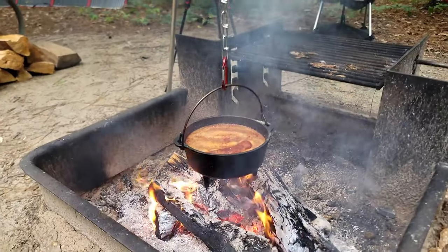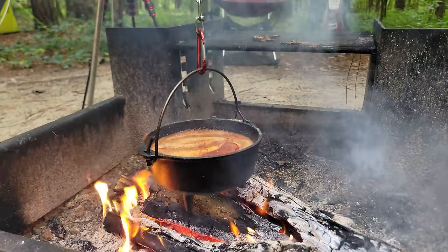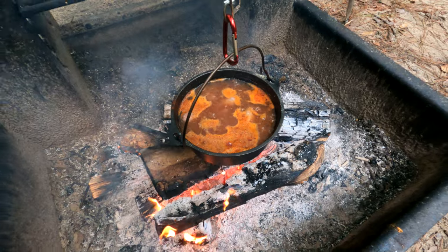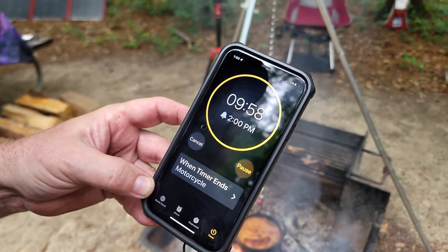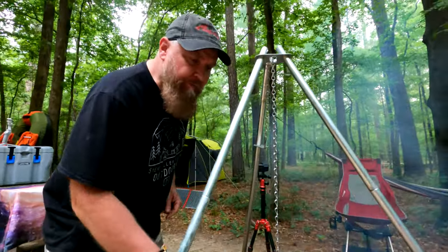Once it starts boiling, we're going to let it boil about 10-15 minutes. It's boiling now, so we're going to let it boil for 10 minutes. It's been 10 minutes now — we're going to take them off the fire. Then we've got to get our grill put together.